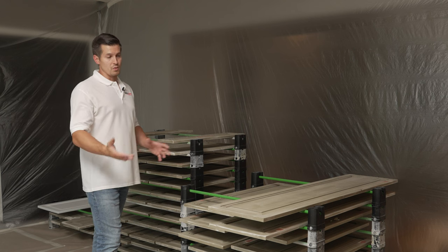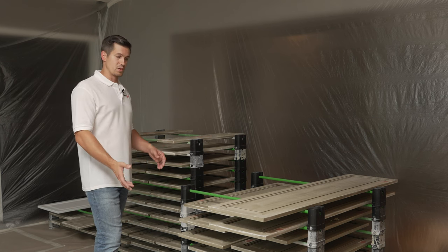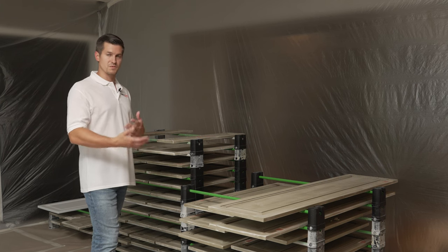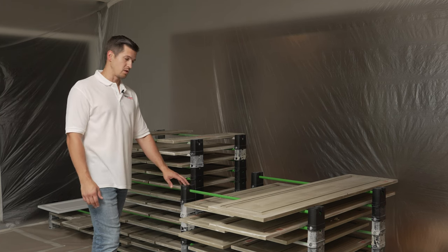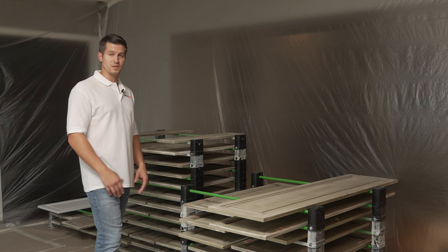I've invested through the years in a certain amount of racks — I can rack about 55 doors. You might want to do more or need less depending on what you need to do. This is a pretty large kitchen that we're painting so I've needed more through the years and just bought as I went. I found these are a very quality product, very good — I stand behind them, they've been durable and done a great job.